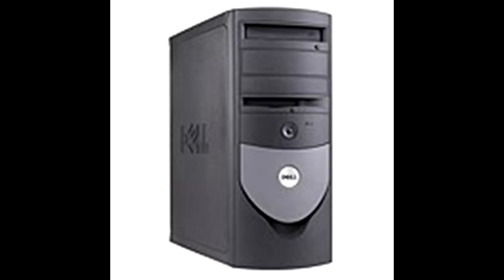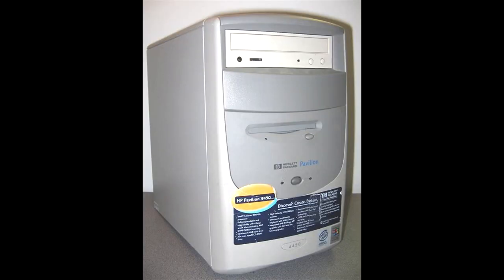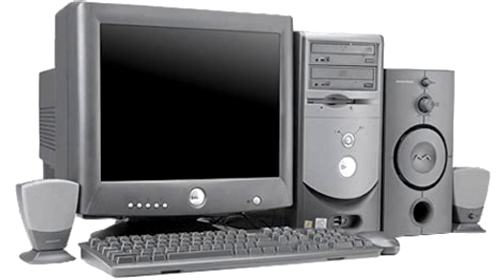Sometime around the late 1990s, manufacturers started making PC cases in other colors, mostly black and silver.